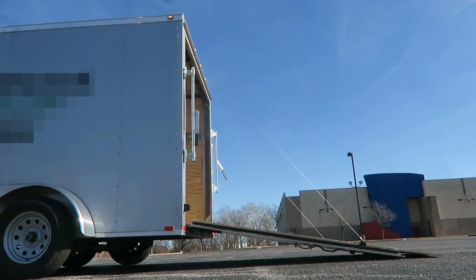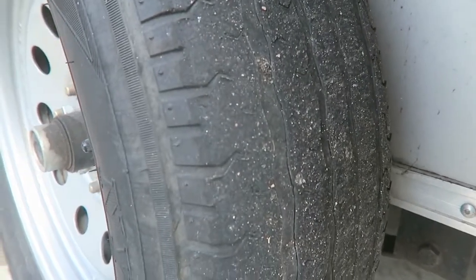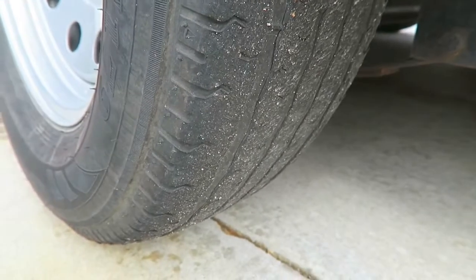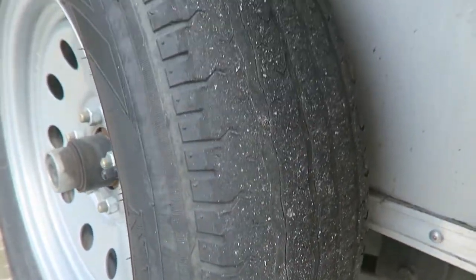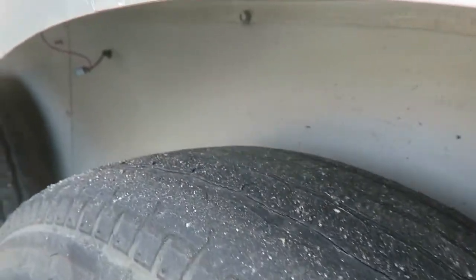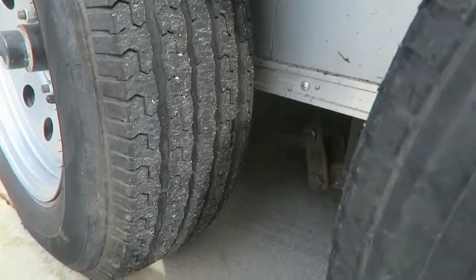The rear trailer tires are almost bald — pretty much gone. The front trailer tires are about half-tread, and I think the reason for that is last year I towed with a tongue-up position. The trailer was tipping upward, and that caused a lot more drag on the rear tires, so they just wore out more. I've already fixed that.